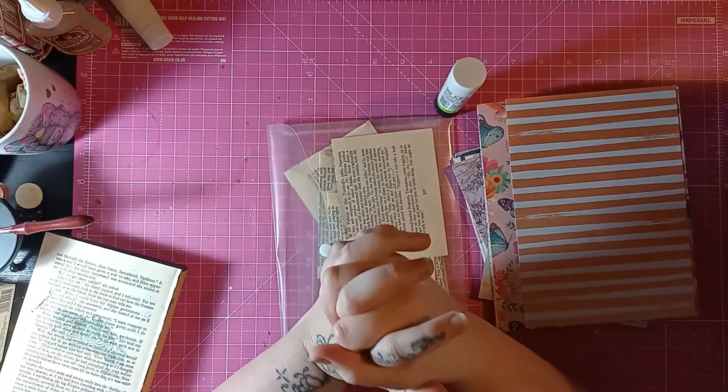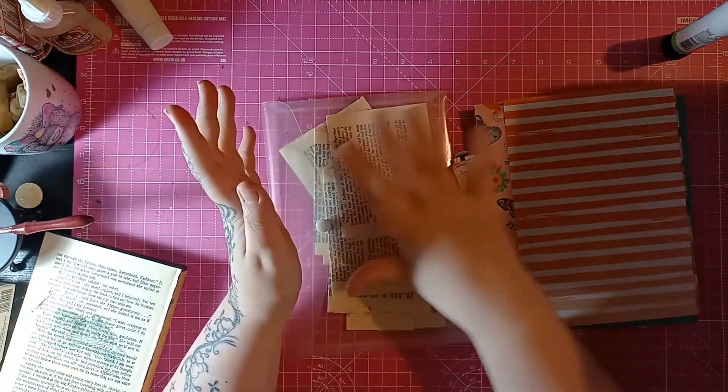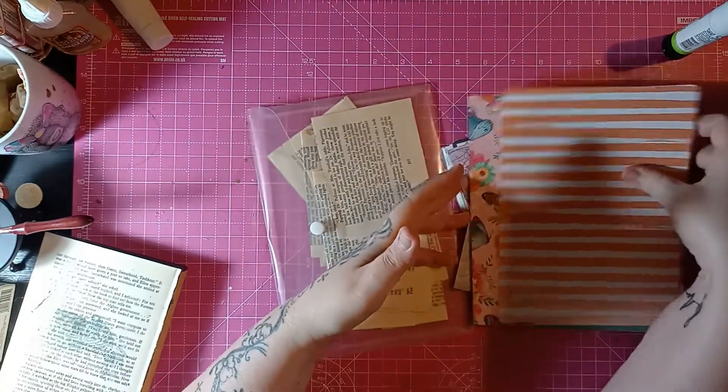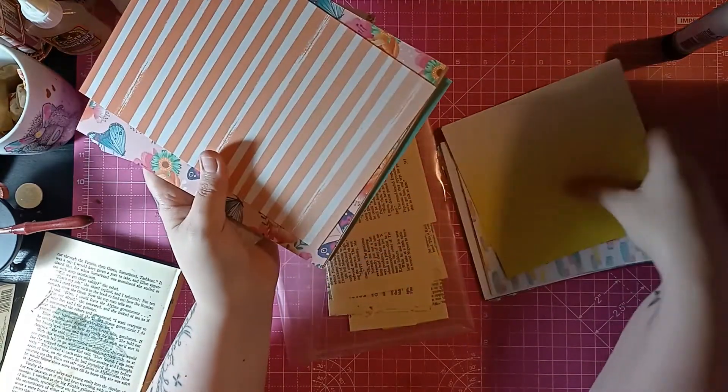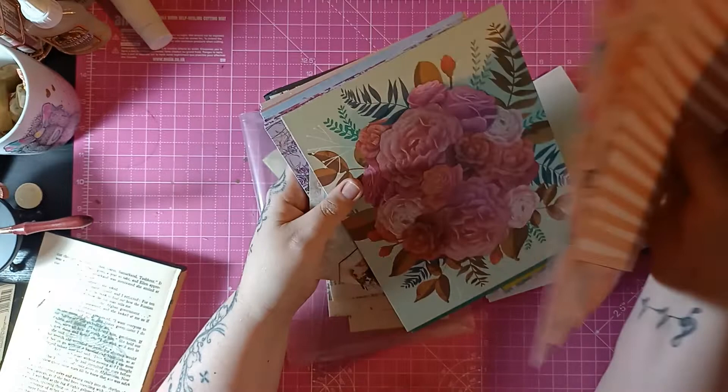So we're here for another Chat, Chill and Collage Tuesdays, which I'm really excited about. I've brought with me just some of my small papers — what I call small papers — so I've got my six by sixes here. I've got some other bits and pieces.